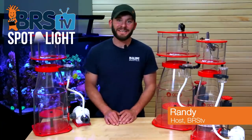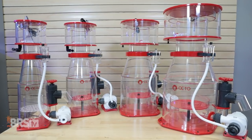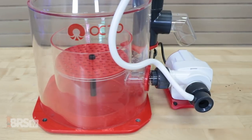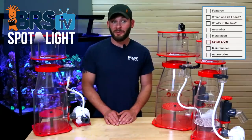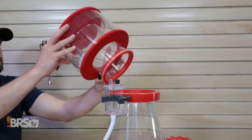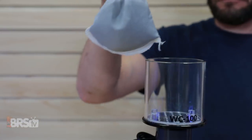Hi guys, I'm Randy with BRS TV and today we're talking about the Reef Octopus Regal Internal Protein skimmers equipped with the fully adjustable Varioce DC skimmer pumps. In this spotlight we'll show you what they come with, help you size one for your tank, and walk you through everything from assembly and setup to maintenance as well as some optional accessories.